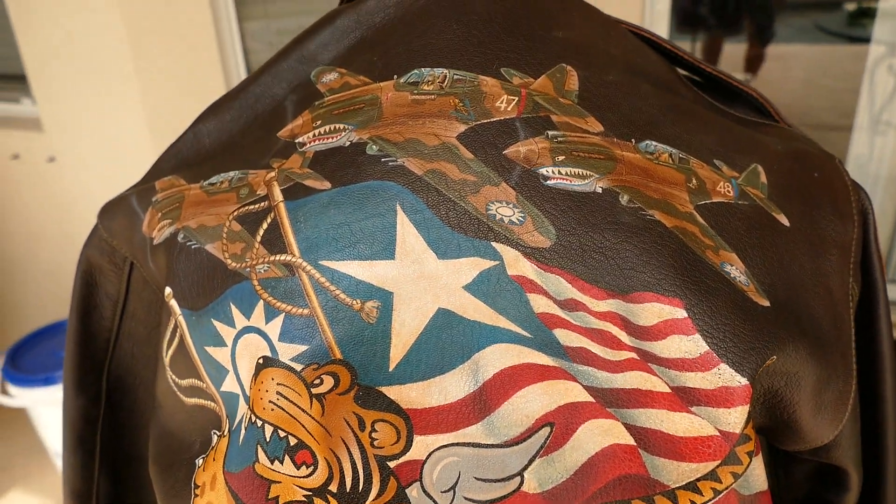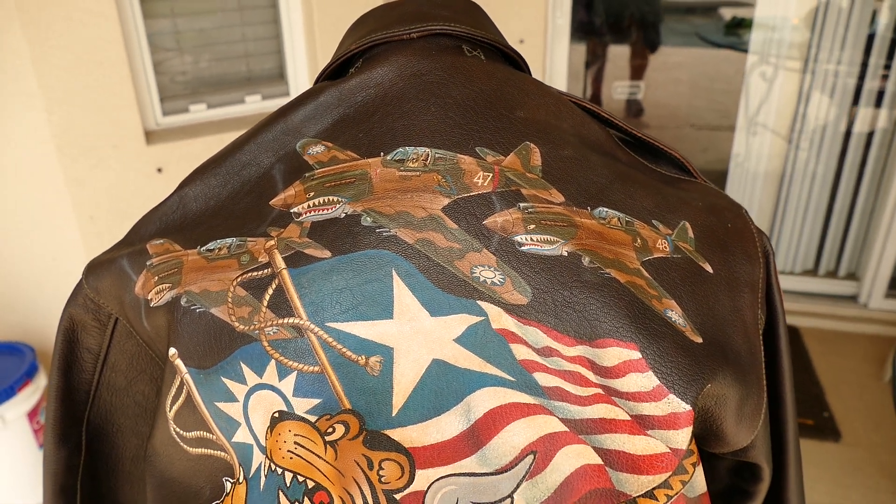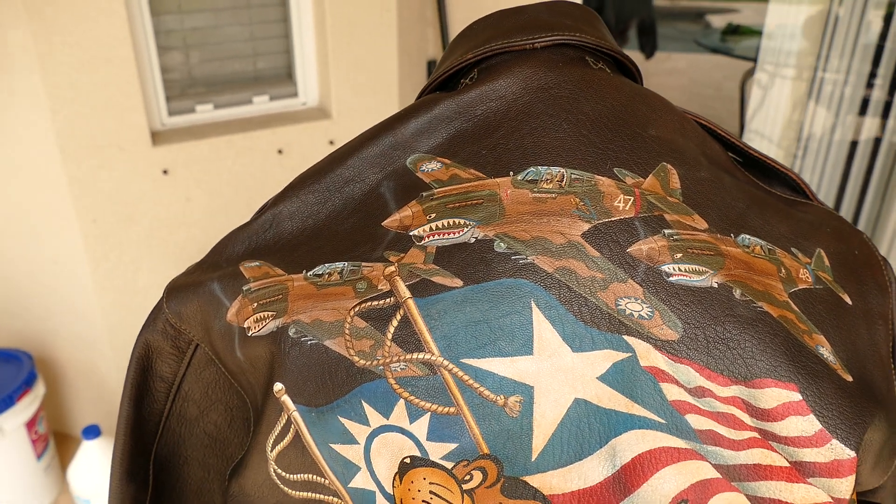Very pebbly goat, very supple. Those are the three pursuit squadrons — 1, 2, and 3. And they're very detailed.